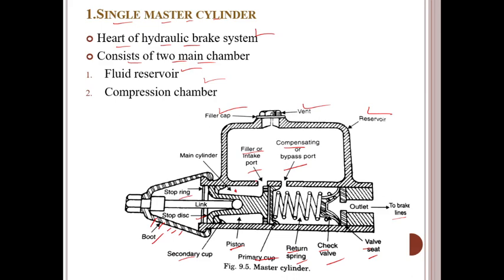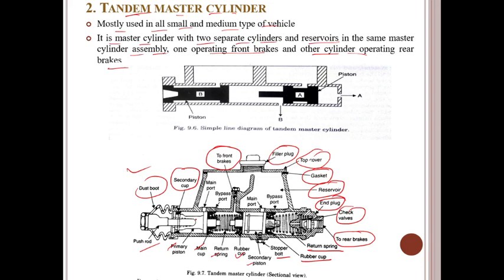For manual brakes, the master cylinder is attached directly to the firewall and linked to the brake pedal — directly connected. For power brakes, the master cylinder is attached to a brake booster which supplies more power to the braking system. The assembly is attached to the firewall in the engine compartment with the brake pedal linked to the booster. Most master cylinders have a tandem design.